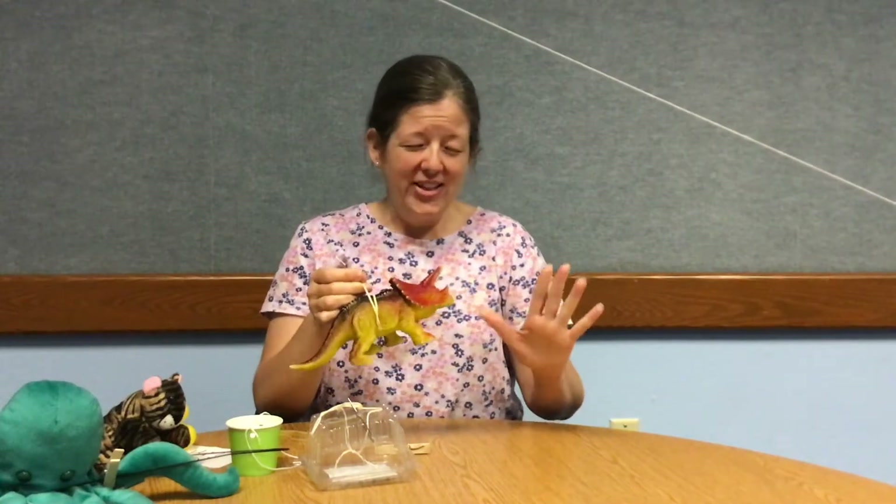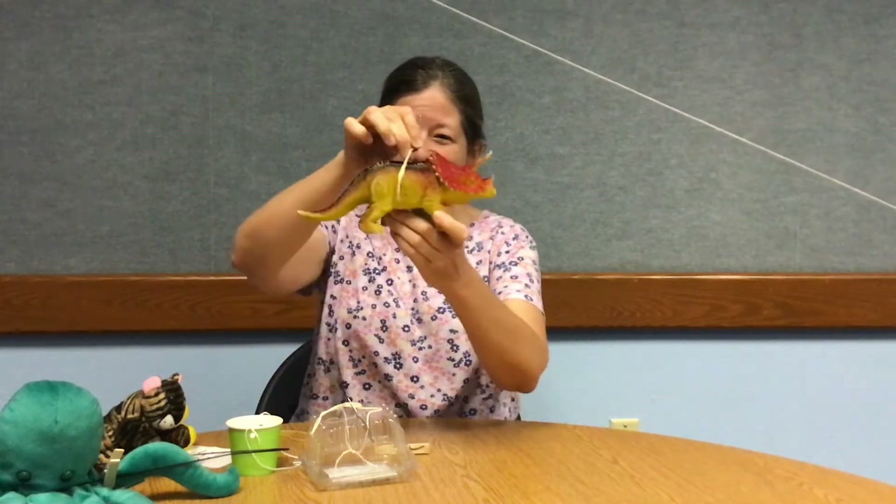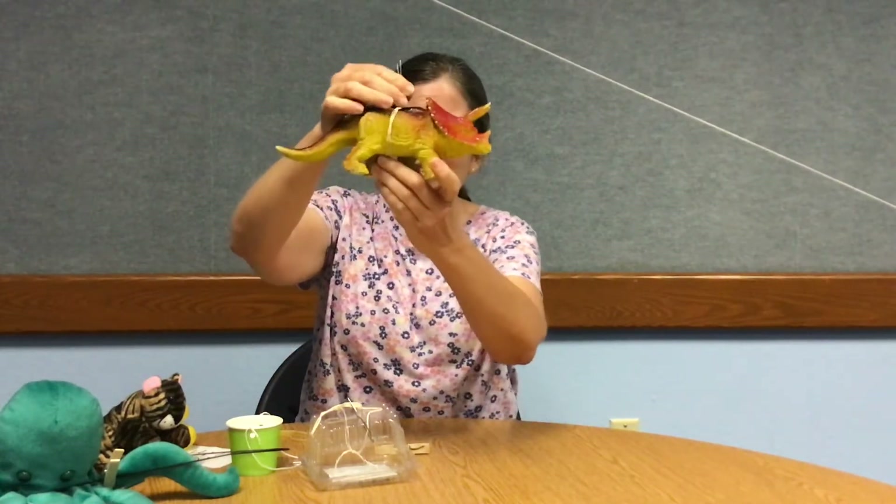Let's do it again with something a little bit heavier and see if it will work just as smoothly. Know that this is all an experiment — play, have fun, and see what happens with your different objects. I have this dinosaur that's a little heavy. I put a rubber band around him and that paper clip — let's see what happens. That one was really fun.